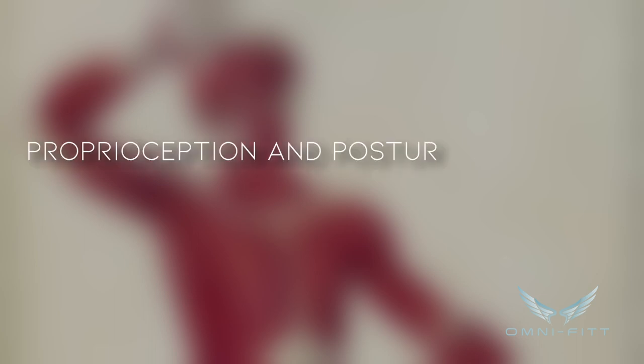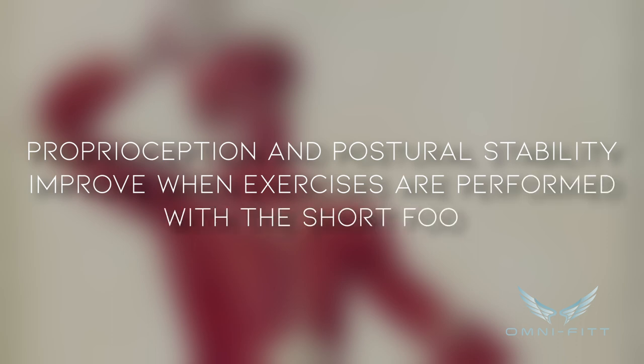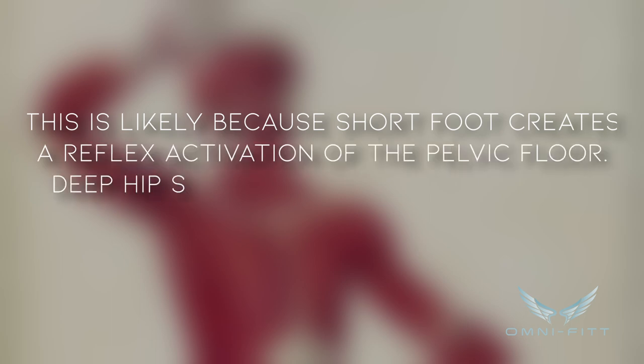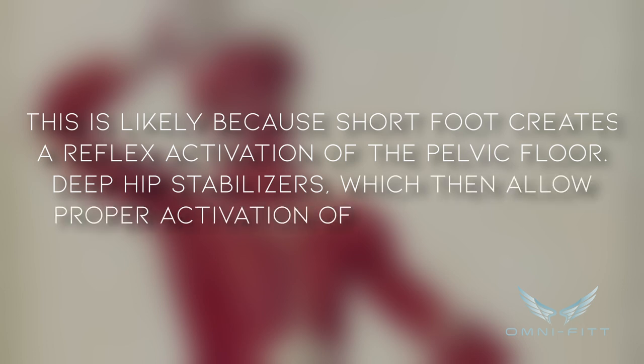According to Janda, proprioception and postural stability improve when exercises are performed with a short foot. This is likely because short foot creates a reflex activation of the pelvic floor and deep hip stabilizers, which then allows proper activation of the abdominals, hip flexors, and glutes — pretty much helping you in many different areas of your body.